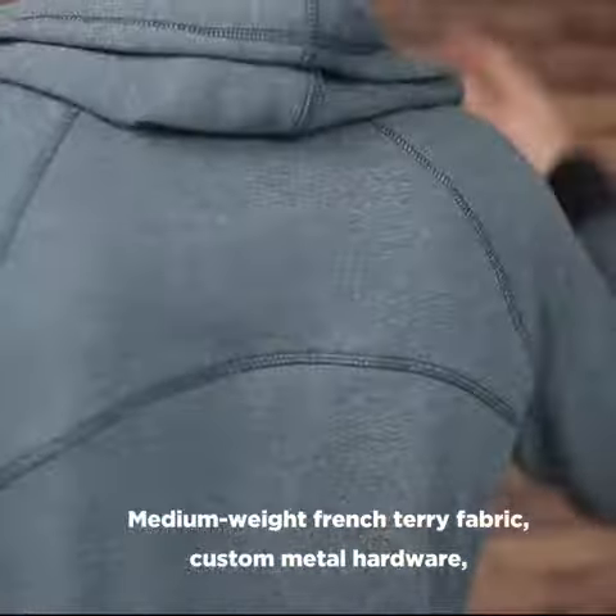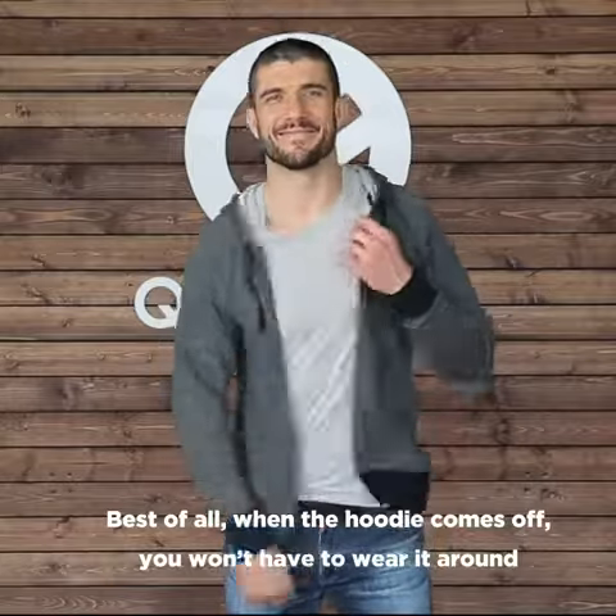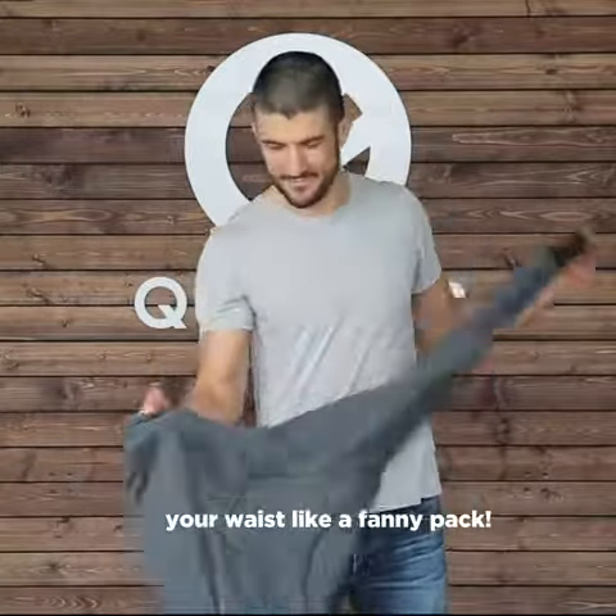Terry fabric, custom metal hardware, and reinforced cover stitching at every seam. Best of all, when the hoodie comes off, you won't have to wear it around your waist like a fanny pack.